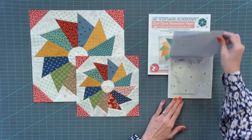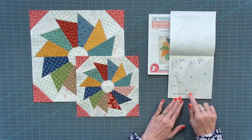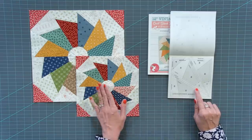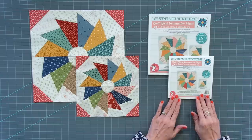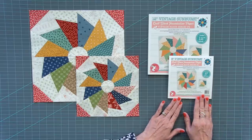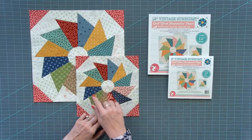When you look at the paper pad, you're gonna see that each page has one quadrant of the block. So you need four pages to make one block. Each pad will make 10 total blocks, and you'll have two extra pages left over in case you make a mistake.